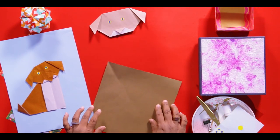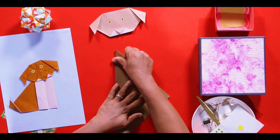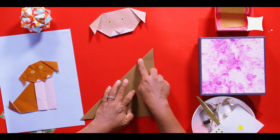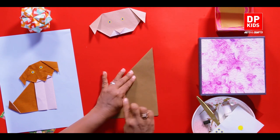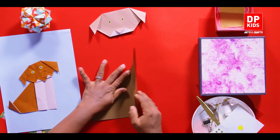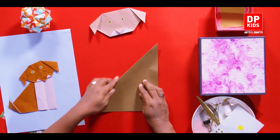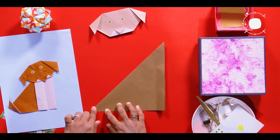Let's see how to make the body - it's very easy. Take the bigger paper, fold it in half, and mark the center line. Now we are going to make the legs. You can decide the size of the leg according to the head you have made. When we fold it to the other side you get two legs, so be careful with the width you take. According to the body, you have to decide the size of the legs.